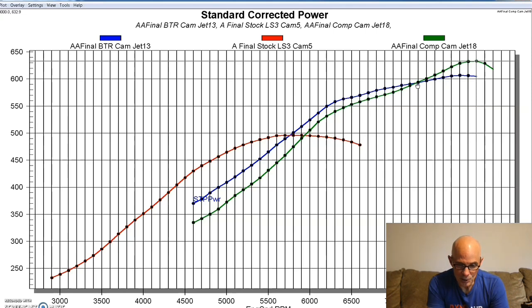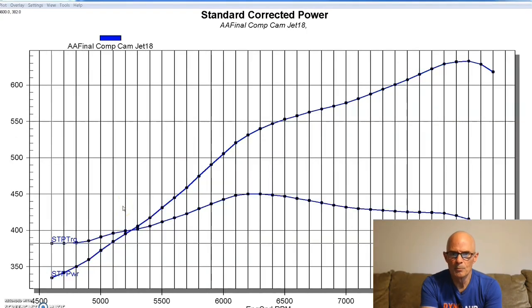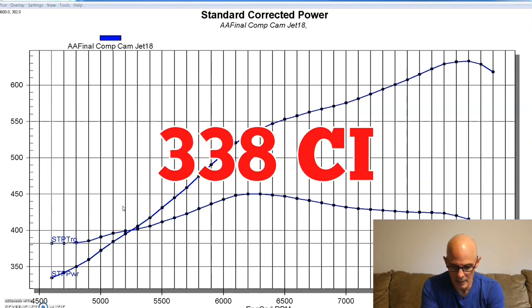So this is the combination with these two camshafts, comparison between this and the factory LS3 cam. Now let's take a look at what happened when I took off the Airflow Research cathedral port heads and that cathedral port Holley manifold and installed the TFS-255 CNC LS3 heads and the matching Holley rec port intake manifold, the Hi-RAM. This de-stroked 4.8 liter, or de-stroked LS3, with the 4.8 crank calculates out with a 4.065 bore and the 3.268 stroke on the 4.8 - about 338 cubic inches.